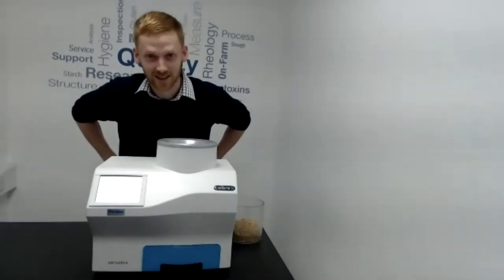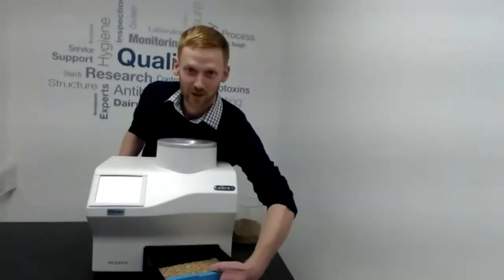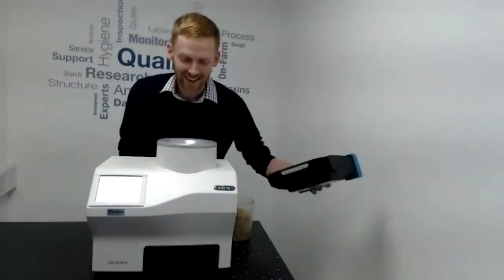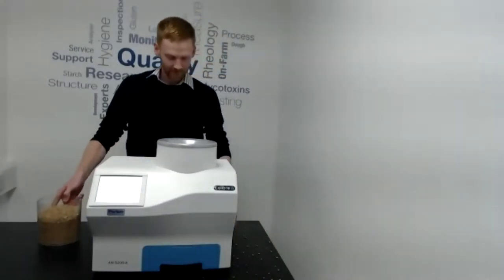After tipping the sample in, you'll hear the machine working and then the results are displayed on the screen. All you have to do is empty the sample drawer and then the machine is ready to go again. The simple operation of the 5200 is similar to many bench-top moisture meters you'd be familiar with.